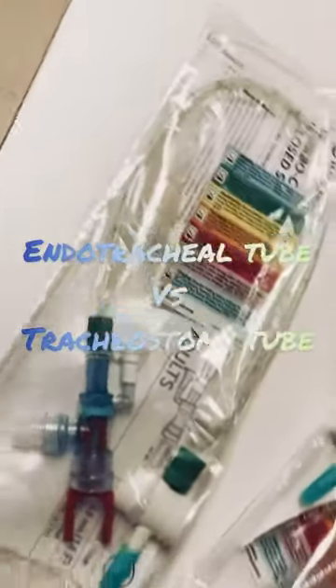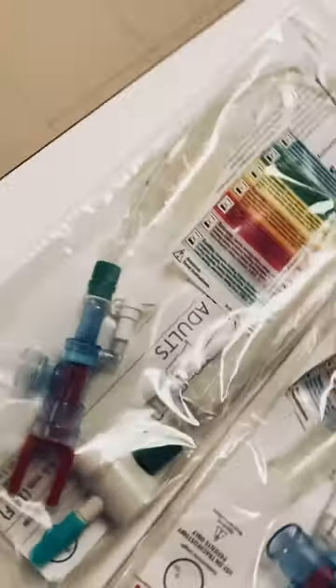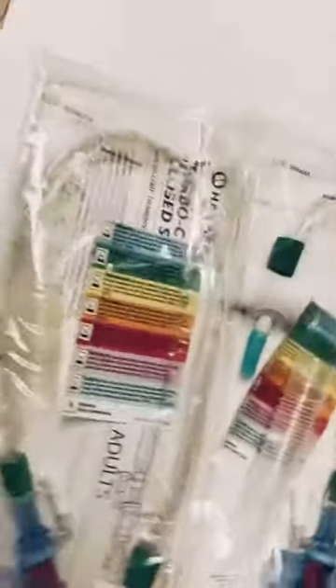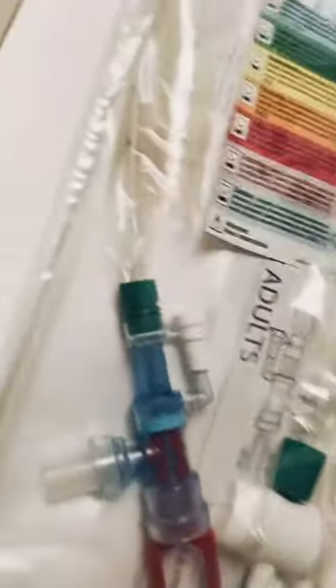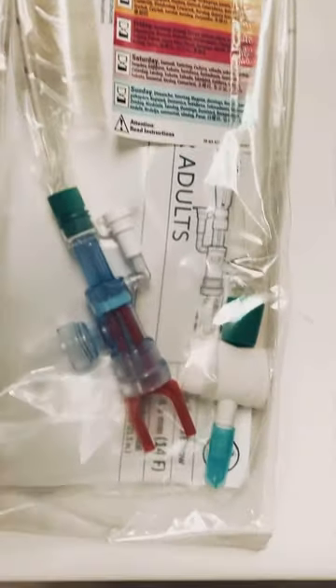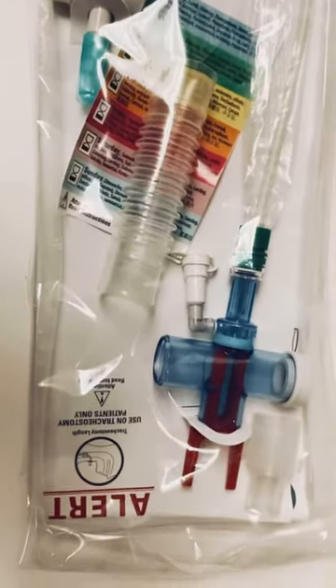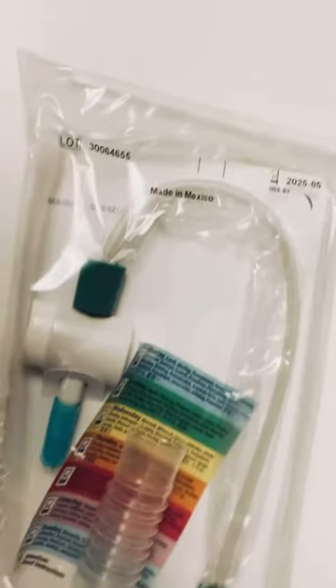Hey respiratory family. These are our two size Ballards that we have. Ballards are suction catheters for our endotracheal tubes and our tracheostomy patients. We have this Ballard for the endotracheal tube — can you tell why it's for the endotracheal tube? This Ballard here is for the tracheostomy tube — can you tell why it's for the tracheostomy tube?